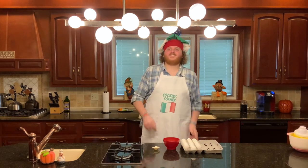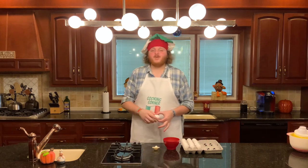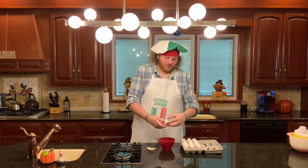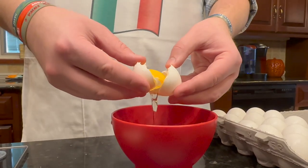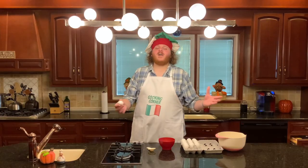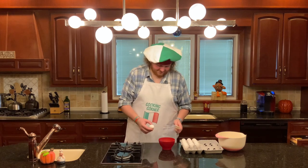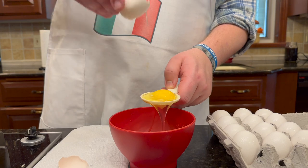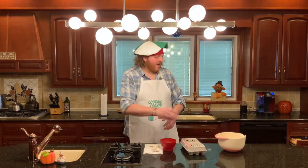Moving right along to step number four: separate your eggs and add your sugar. You're going to need five egg yolks. I'm going to show you how to do it the old-fashioned way — just use the eggshells to separate the egg. Crack your egg and try to get an even split down the center of the shell, then transfer the yolk back and forth to get all the egg white out. If you have the separator tool, crack the egg into it and shake it until the egg white falls off.